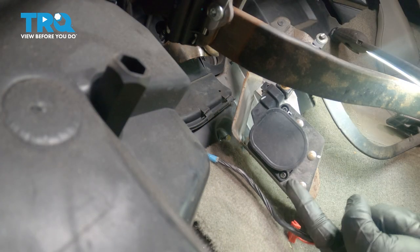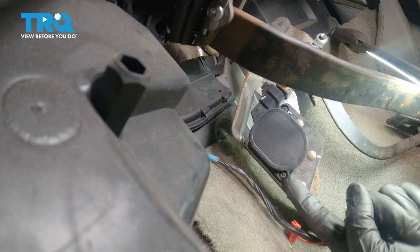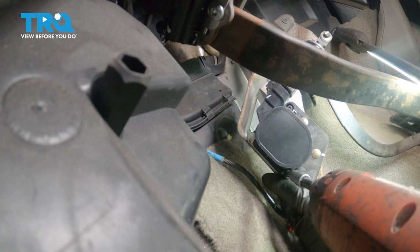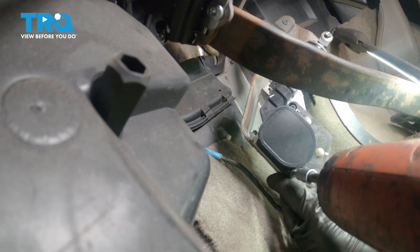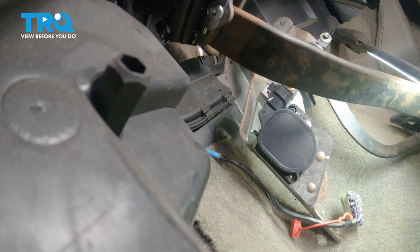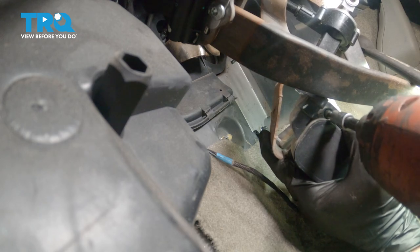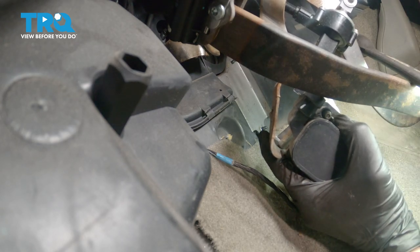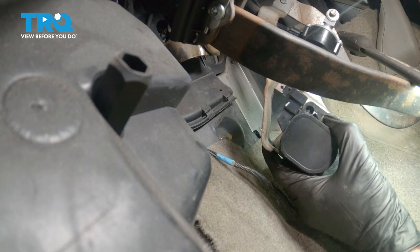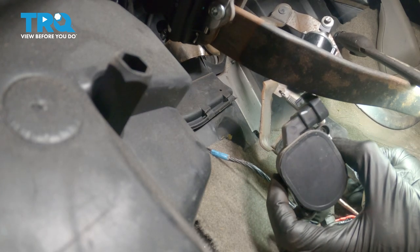I pulled it away from the body of the vehicle so you can have a clear view of our two T20 tamper-proof screws. These are specialty screws — they have a small tab that protrudes out in the center, so you want to make sure you're using the proper socket to remove them. There's one. Do the same to the other. Now we can remove the position sensor. There it is.